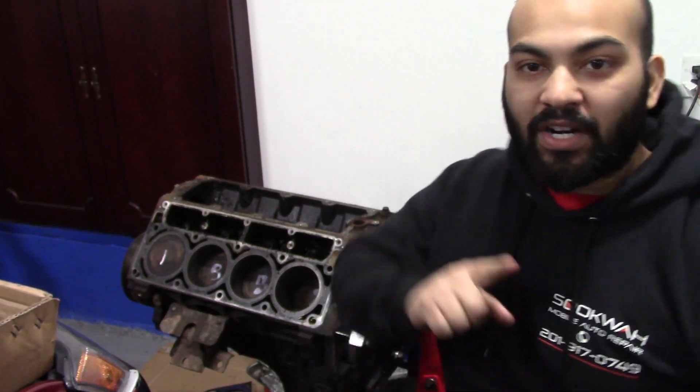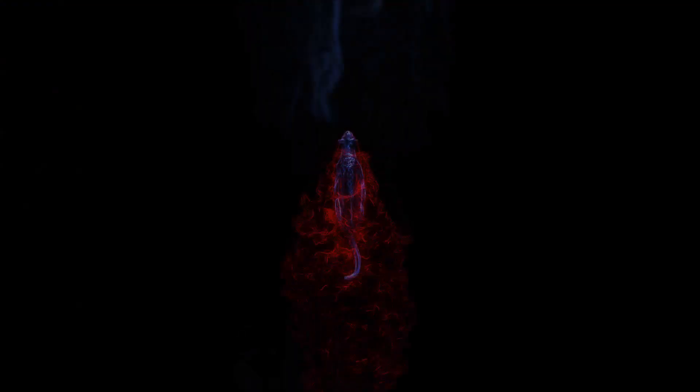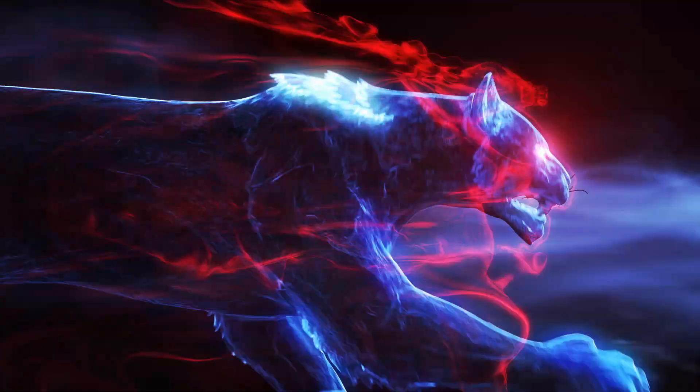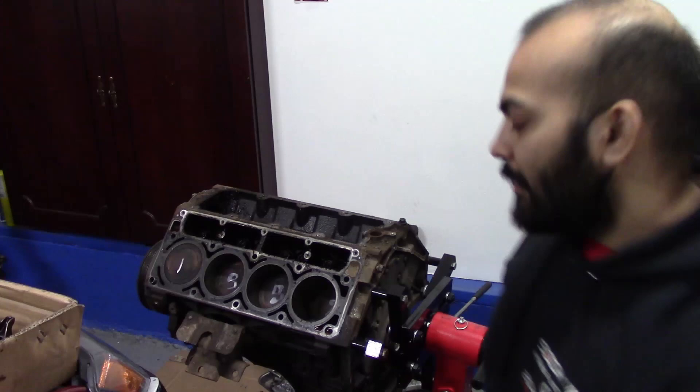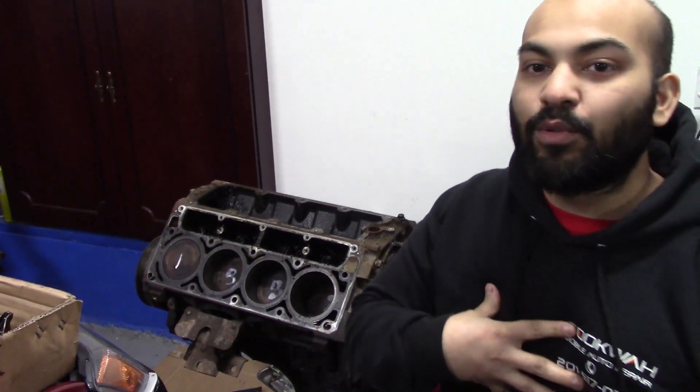On today's episode, we're going to finish scrapping this block. What's going on guys? Welcome back to Corolla Customs. My name is Ryan for those of you who don't know.